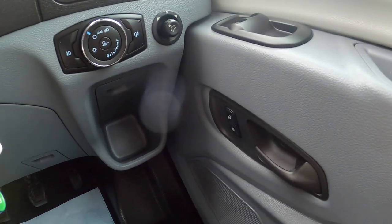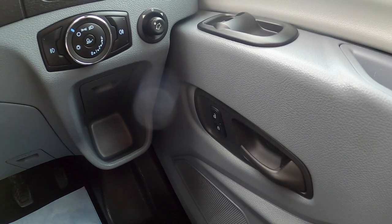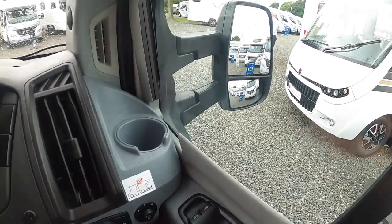And you manually lock the habitation door by lifting the collar up from the green to the red. You've got your adjustment for your mirrors — top and bottom — on the Ford.